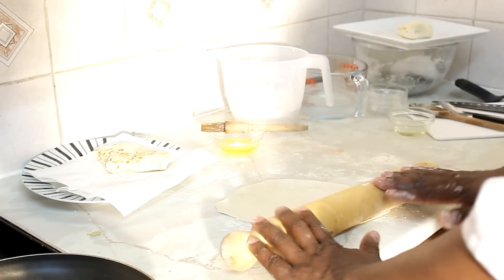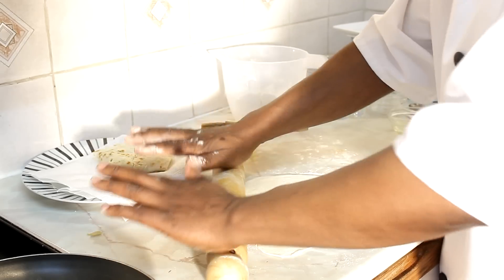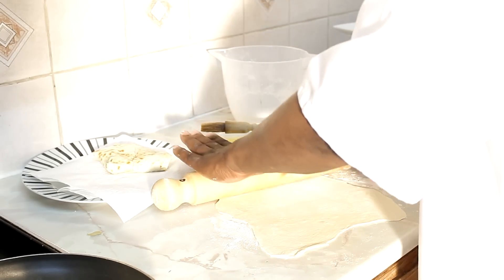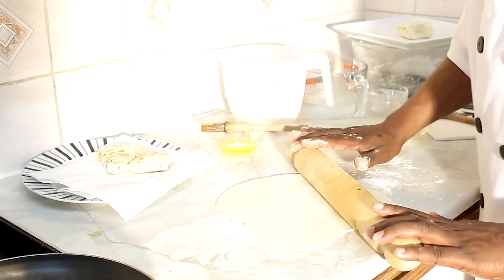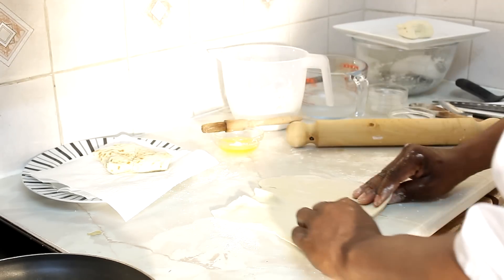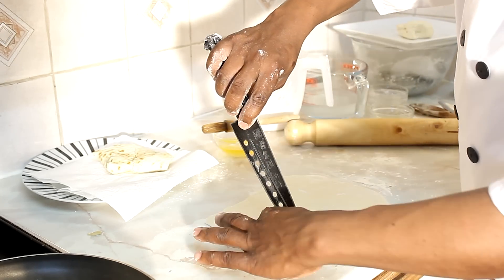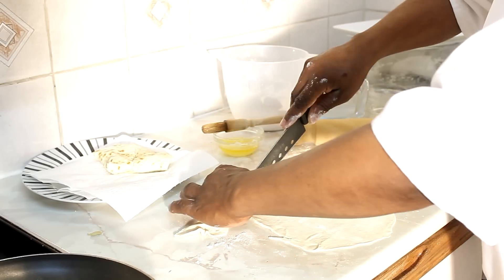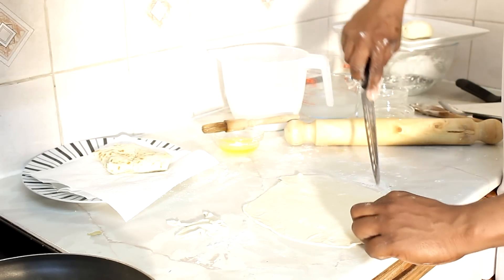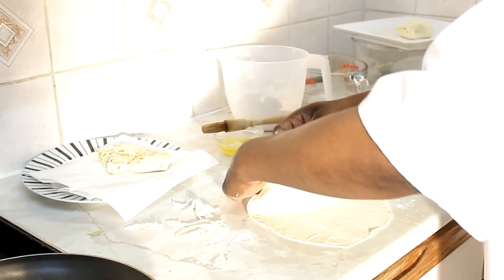The frying pan is starting to get hot, so that's fine. As you can see — cut off the edges just to make it look neat. Looking really lovely and nice. Let's put this one inside the frying pan — this one is ready.